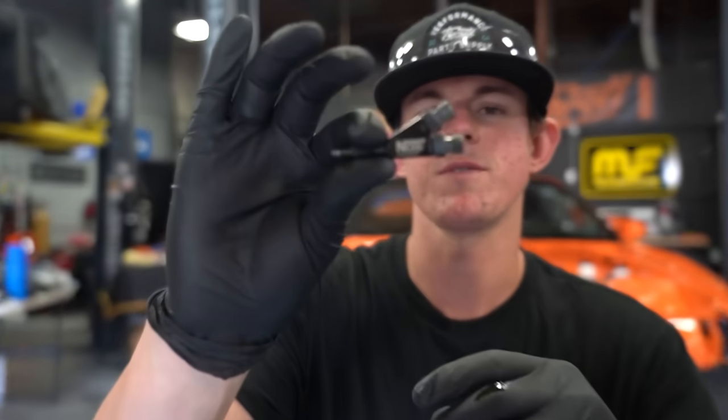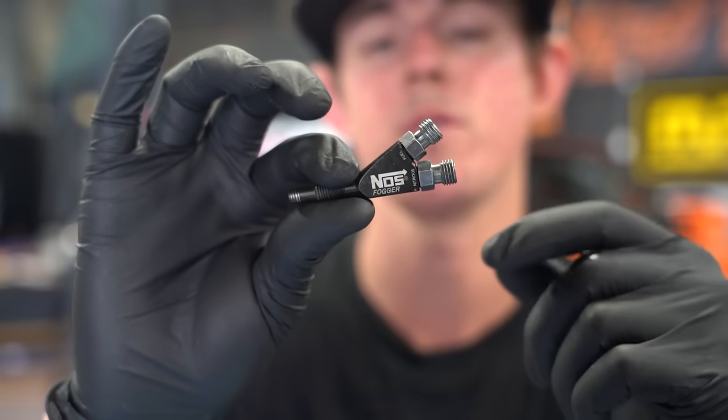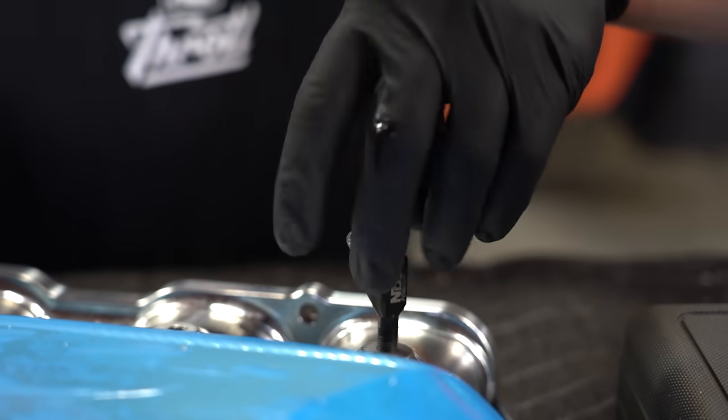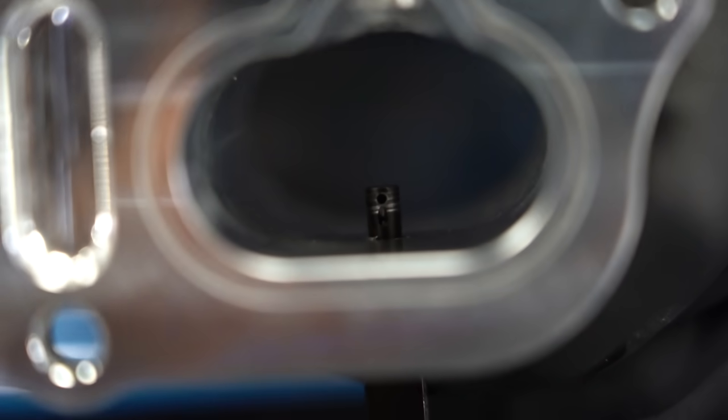I just finished drilling and tapping all of our holes in the intake manifold for our nitrous foggers. This is a wet kit, so it has a port for nitrous and a port for fuel. These are NPT and they actually provided the tap for them, which is really nice. What you want to see on the inside is both ports on the fogger open — a little hole for nitrous and a little hole for fuel. We've got that set up on all of them. We're going to clean the threads and then put these guys in and start working on our lines.